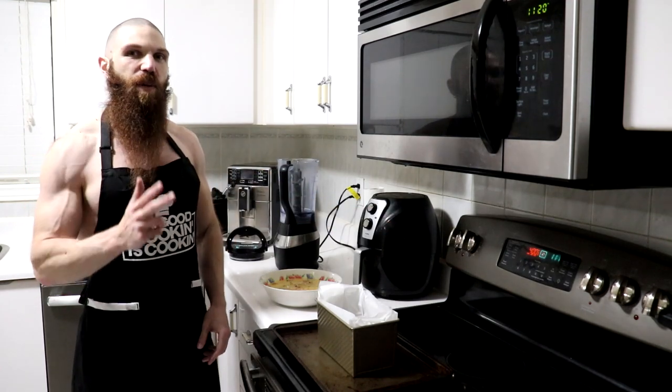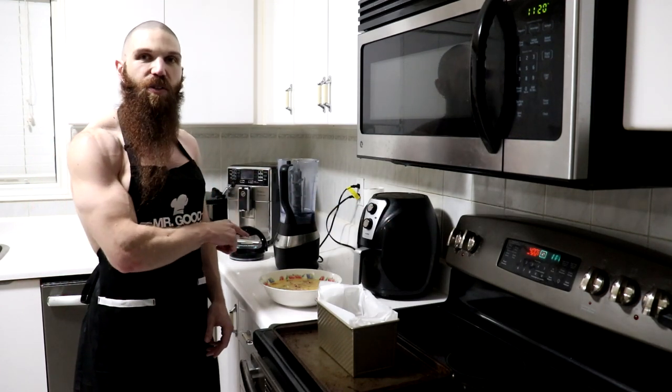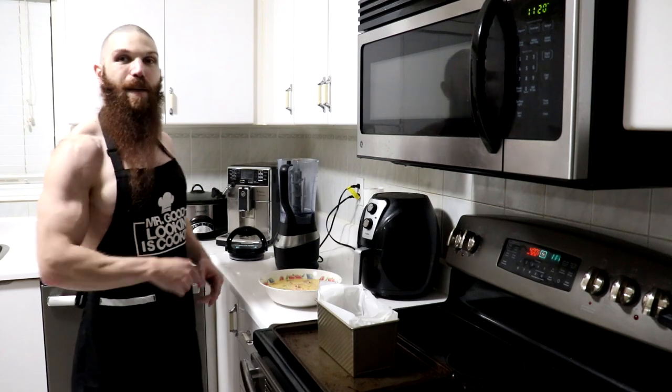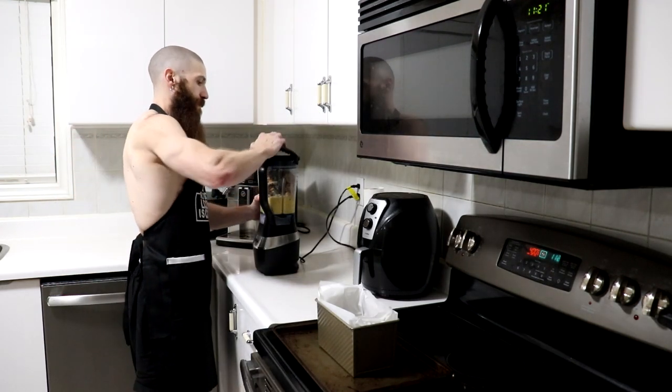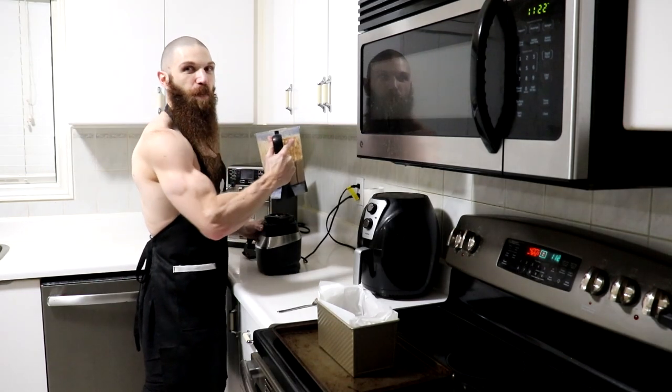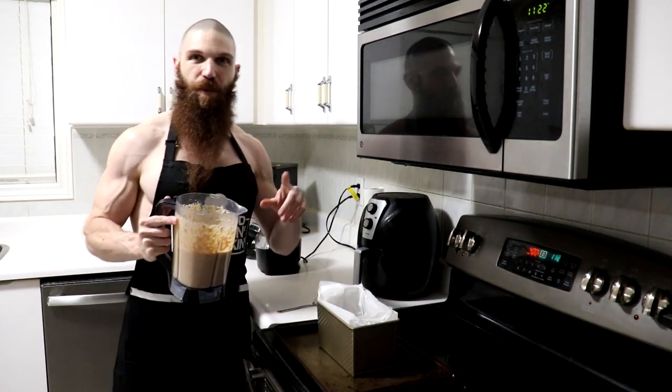I've already done that. Step number three, we want to combine the cooked turkey with the eggs, and we're going to go ahead and blend it all up. And now that everything is blended up, the next step, we're going to go ahead and add the batter to the loaf pan.